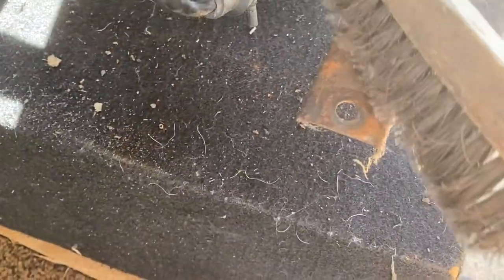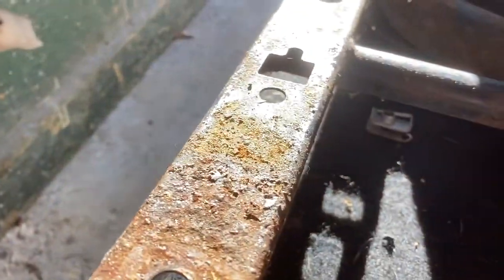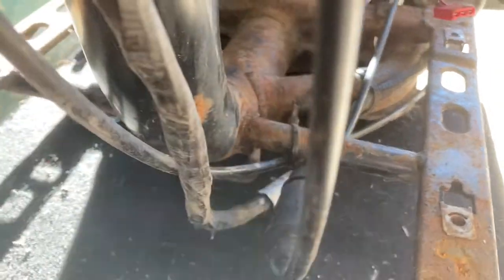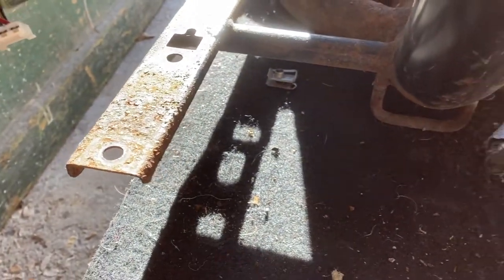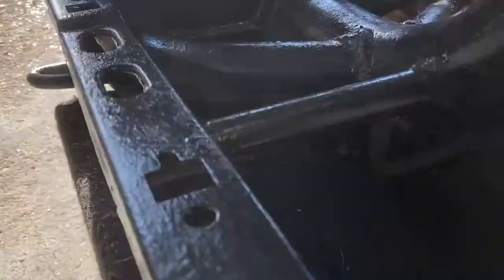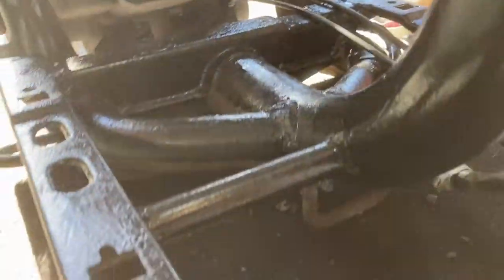I'm going to give this a bit of a wire brush and clean it up — as you can see it needs it. It's not rotten, just a bit of rust. Then I'm going to put some direct-to-rust Hammerite paint on it and leave it to dry. Have some lunch already. Painted up most of the chassis here.